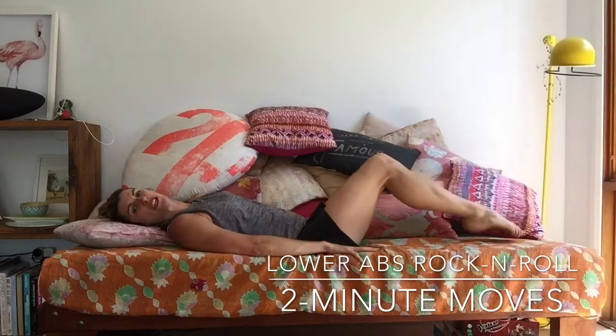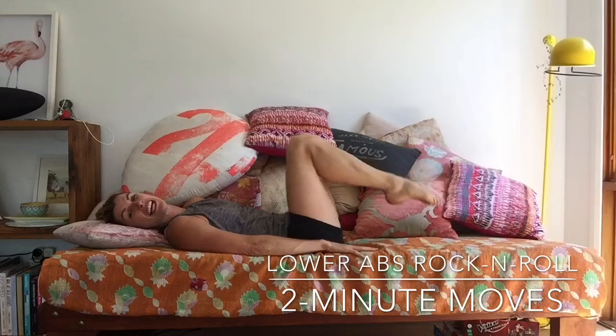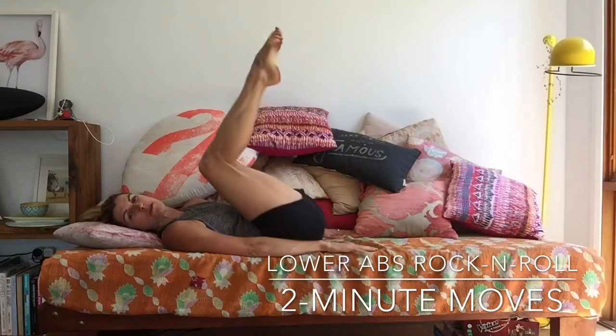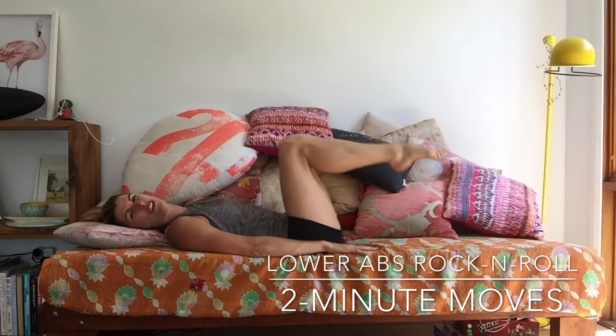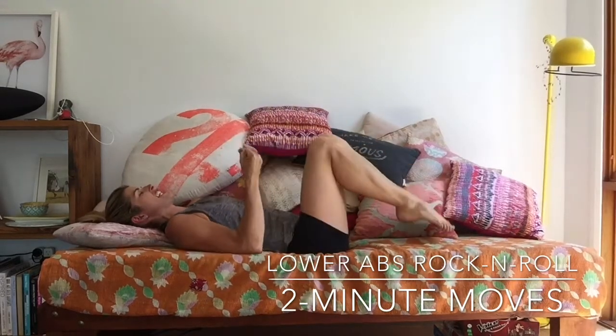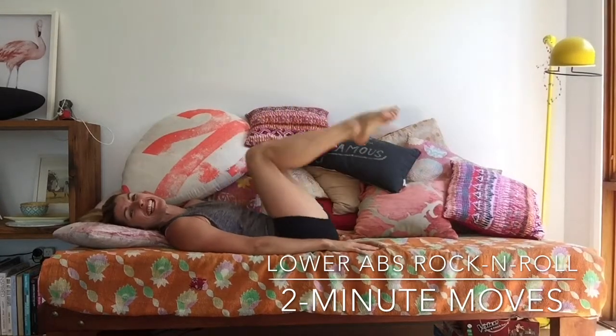If you want more, take your toes out further away from you. But if that's enough — particularly into your lower back — just take your toes nice and close, or head them on out. Play around with that very carefully. Squeeze on in, and I'm already feeling a really nice connection into my core muscles, working nice and deep in there.